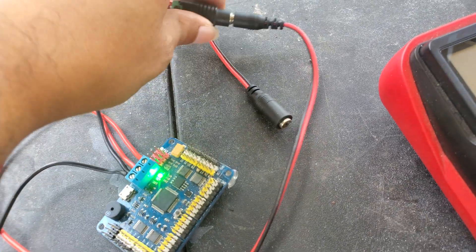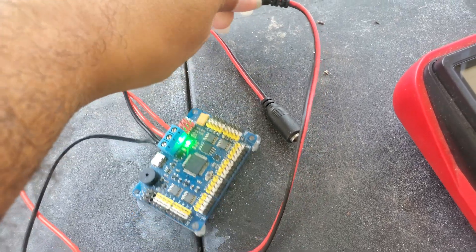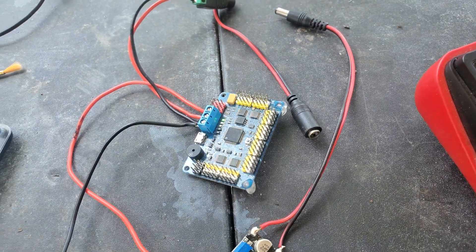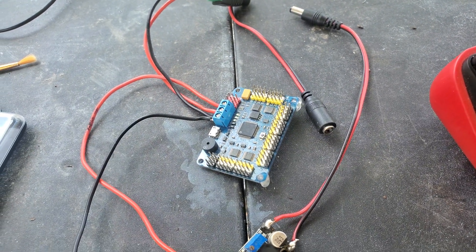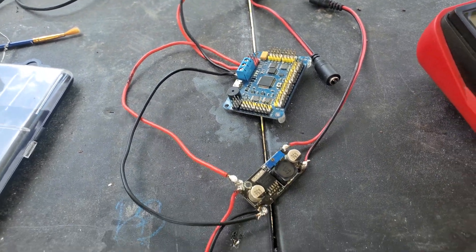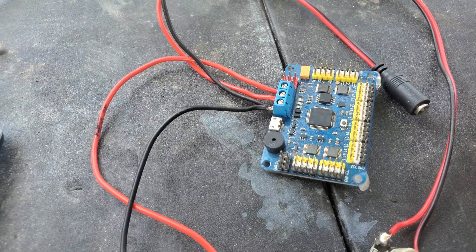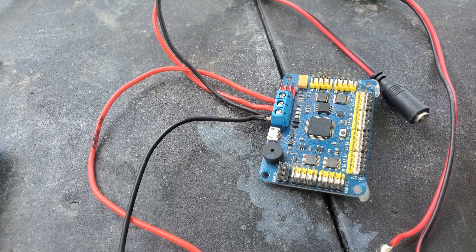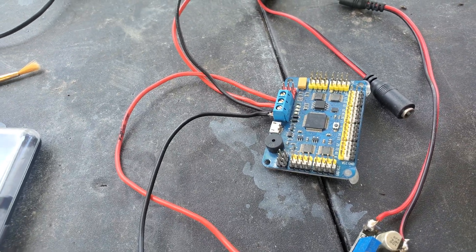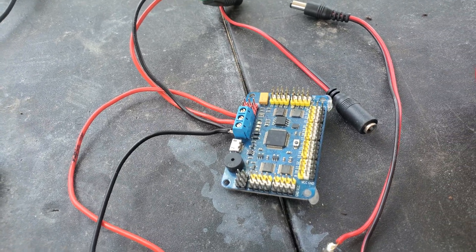Just so you guys can see — I'm going to unplug this, so you can see the light is going to shut off. There it goes, it faded out, and now it's off. So you can see it is working. If you get this type of 32-channel servo motor controller, that will be basically the best way to set everything up, or at least to power it on.